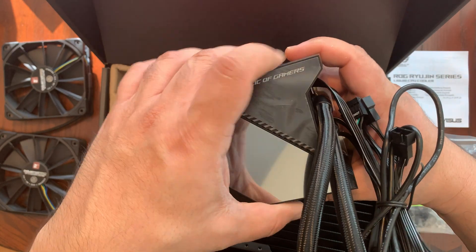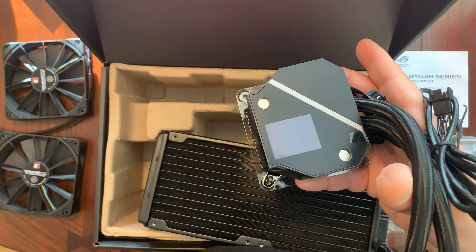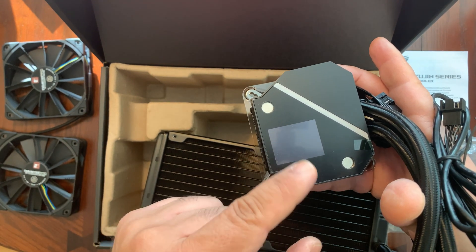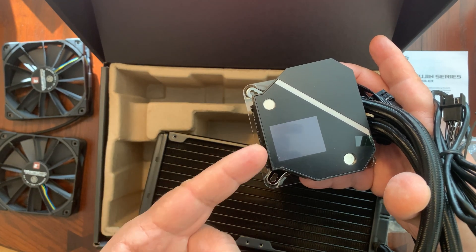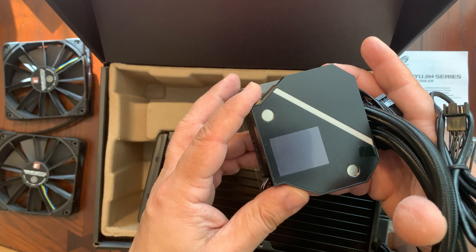If we take a look at the top of the heat sink portion of the cooler, it has a cover here. If we go ahead and remove this cover, we can see underneath it has a small OLED panel. This is where it's going to display vital information such as temperatures and so on, and depending on what you want to show, you can even have customized text as well as a picture or logo.